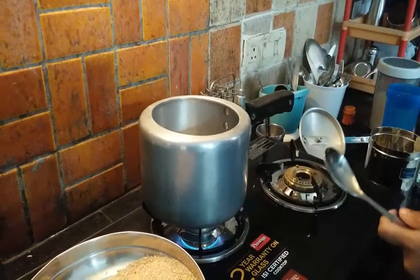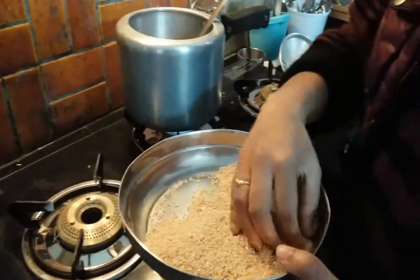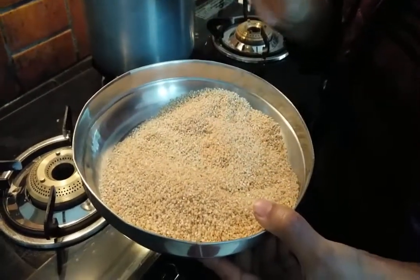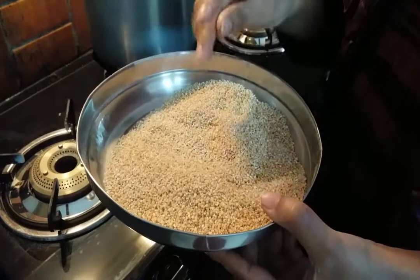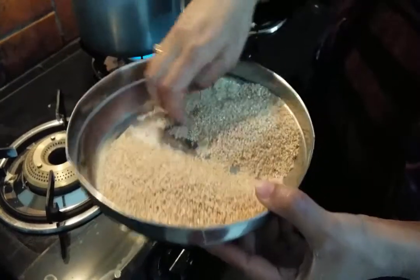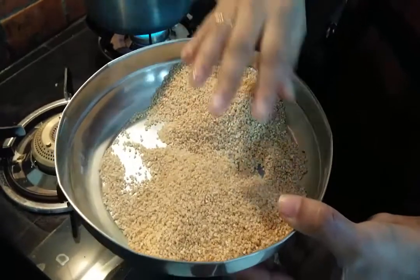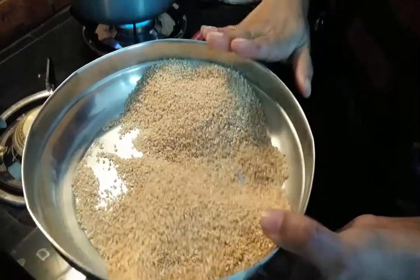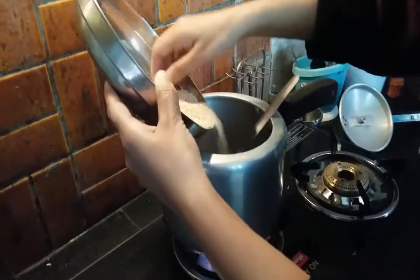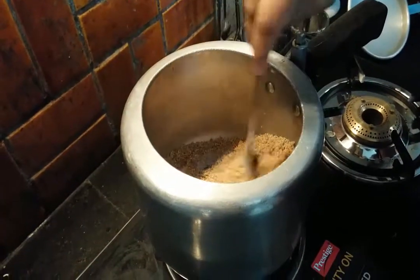We will fry the dahlia in the ghee or butter, and we will also add sugar. Keep in mind that we always take half the amount of sugar relative to the dahlia — so if this is the amount of dahlia, we take half that amount of sugar. Lower the flame and fry the dahlia.